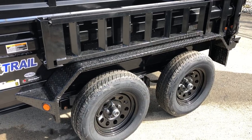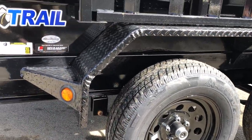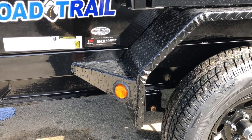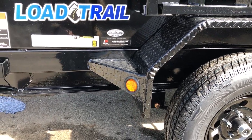These are double broke fenders — they're not your traditional smooth. These are double broke tread plate. The extra bends in the steel make it stronger, just like the integrated body stiffener, and then it's got the gusseted return going back to the bed frame, giving you a nice spot to mount your sealed beam LED lights.